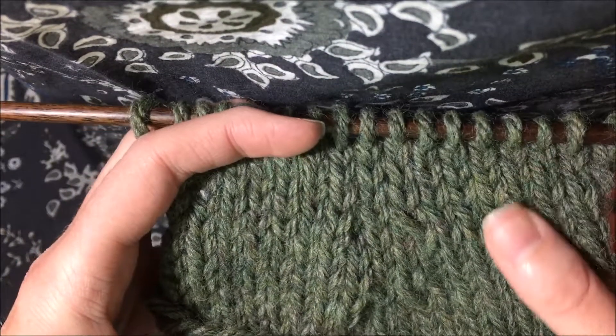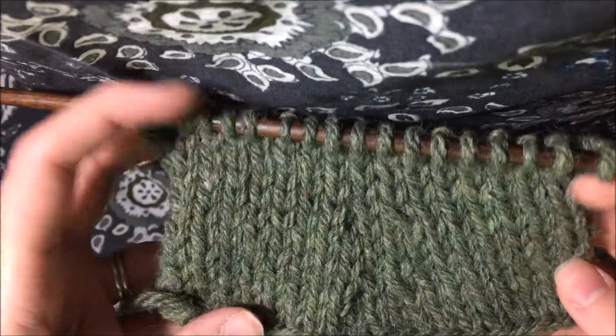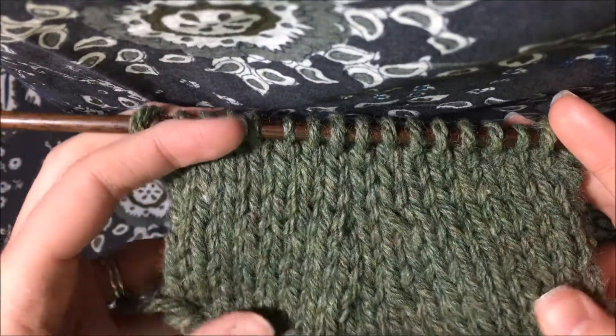Decreasing knitting stitches is an easy way to shape your knitting, and as you can see here on this swatch, the knitting is getting narrower as it goes.